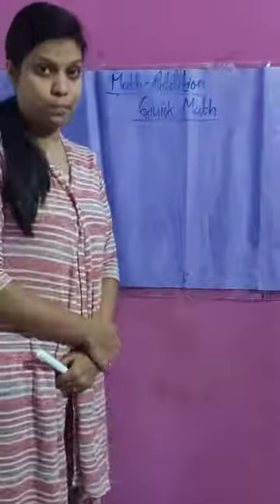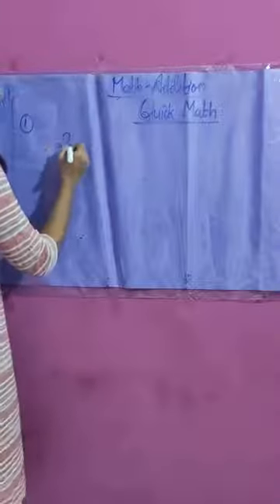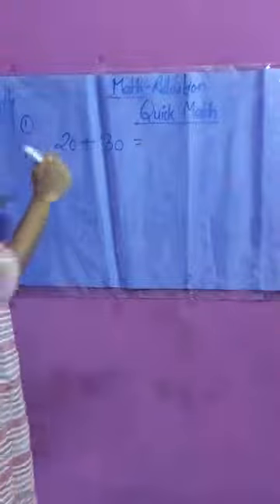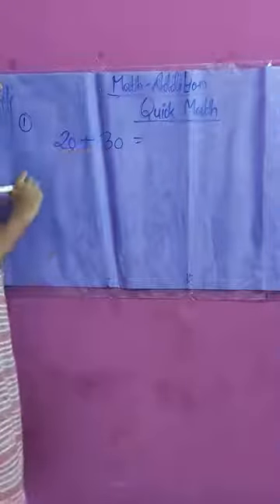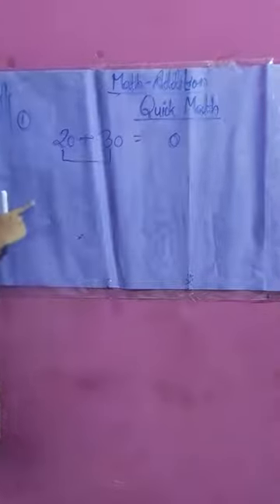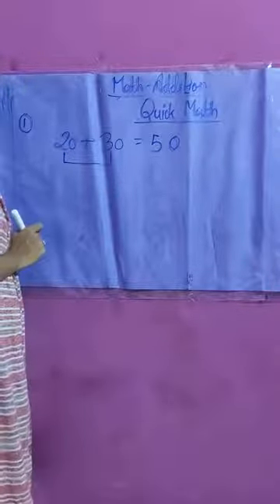Our first technique is when zero is at the ones position. When zero is at the ones position, you need to add only the tens position digits. For example, 20 plus 30 — in both numbers, zero is at the ones position. So we write zero as it is and add only the digit at the tens place. 2 plus 3 is 5, so 20 plus 30 is 50.